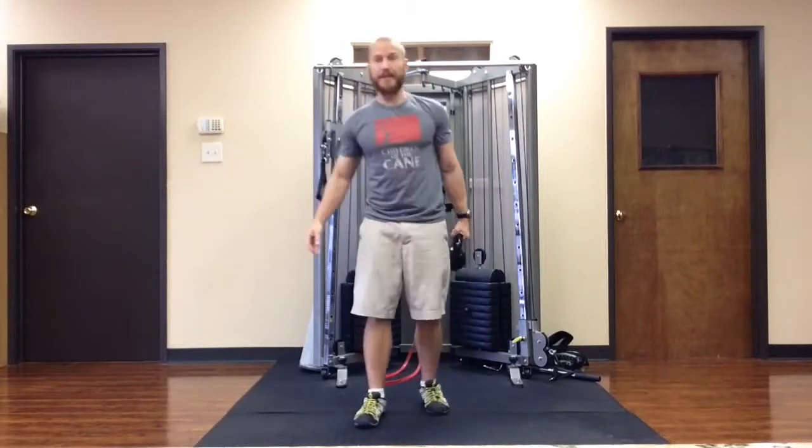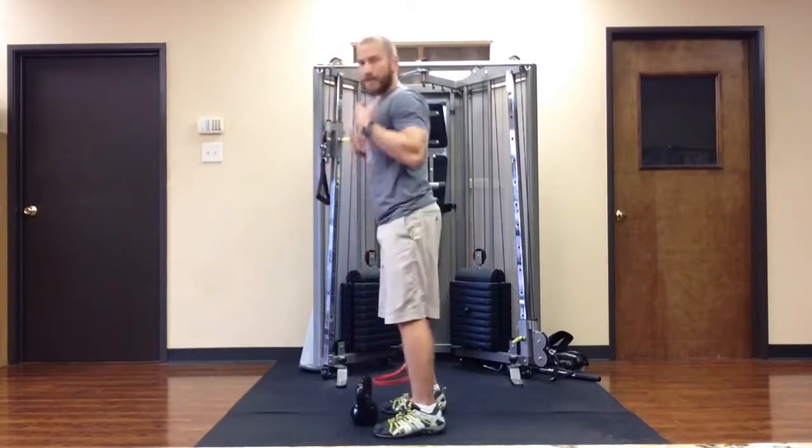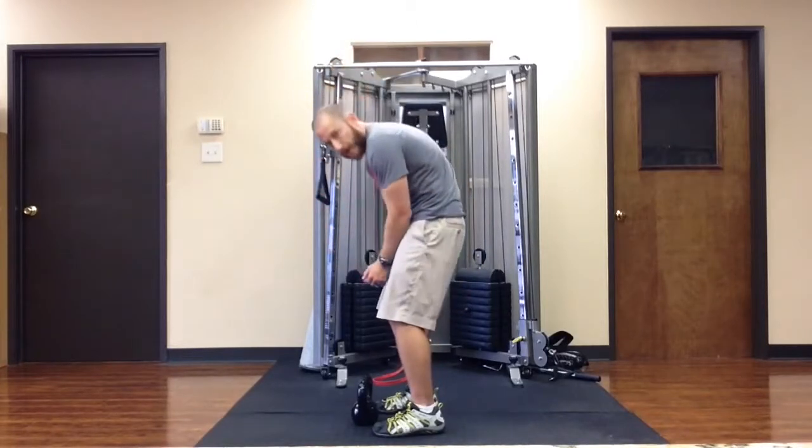Hey, it's Nick Artigo here. I'm going to show you how to use a kettlebell to facilitate the movement that we like to call the hip hinge. The hip hinge movement is when you pick up something from the floor or just bend over, and you do so primarily by bending the hips and not by bending the spine.